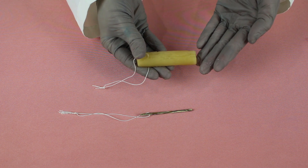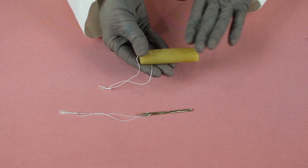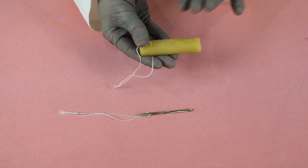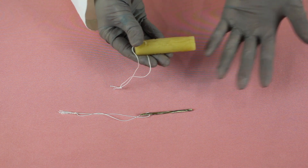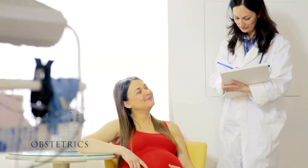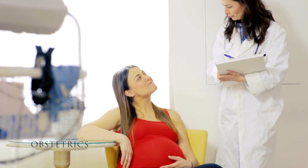While synthetic versions may swell up faster, they are not guaranteed to provide the full, even dilation of Medgyne's all-natural Laminaria. It's more comfortable for patients and increases efficiency by reducing the need for manual dilation. Laminaria minimizes the patient's time in the clinic.